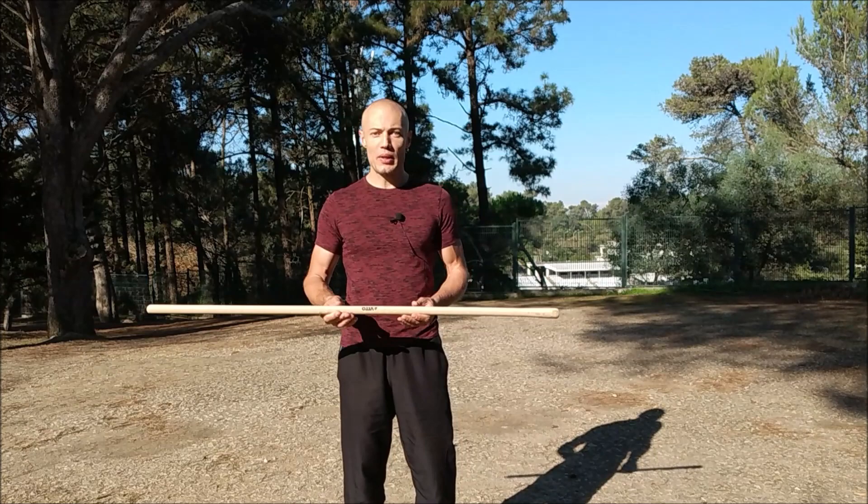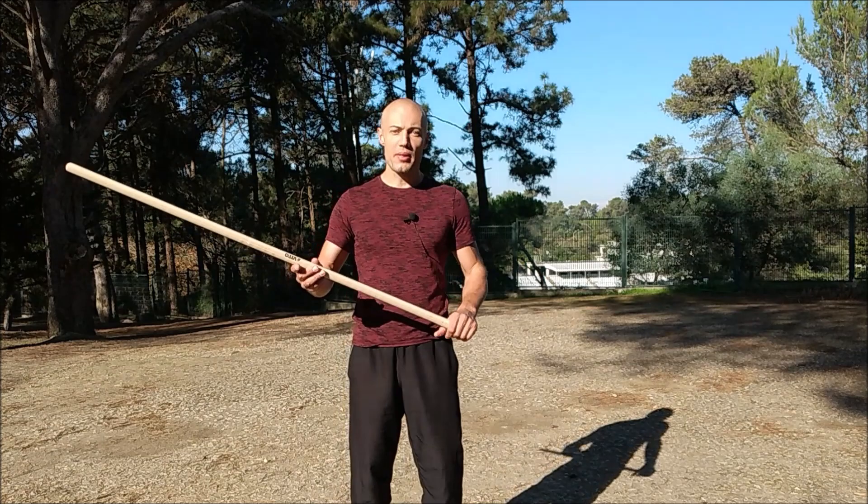My experience is that whenever I hand such sticks to beginners, they have a tendency to grab the weapon by the thicker portion.